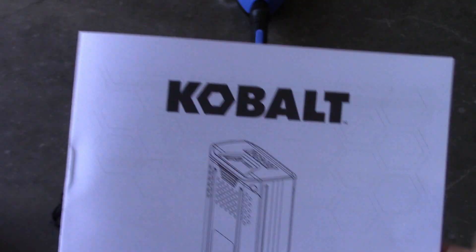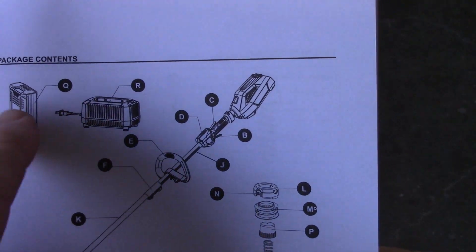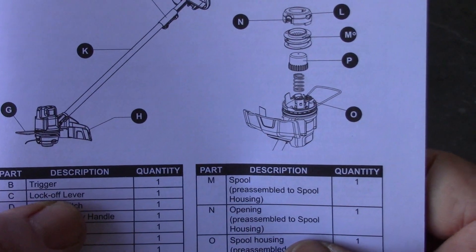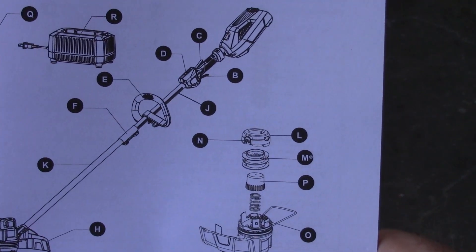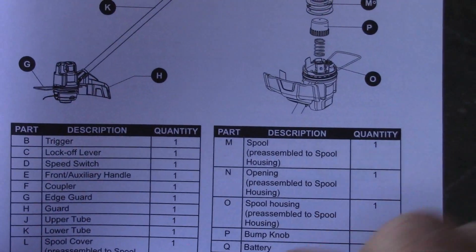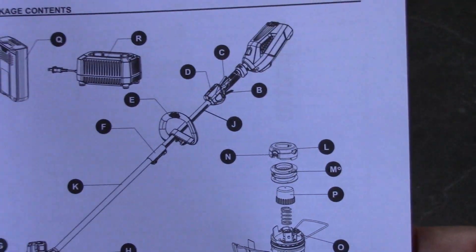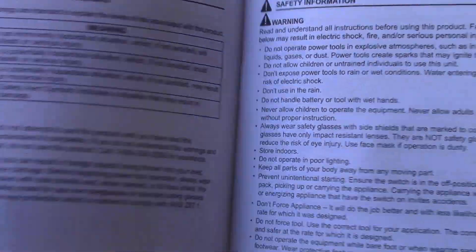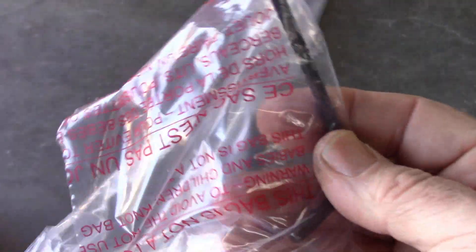The trimmer itself - if you look at the diagrams it tells you about the battery, the charger, the controls, and the different pieces of the assembly. It mentions a lock-off lever which is item C, and it has a speed switch with two different speeds, located just in front of item C right where your thumb would be if you were grabbing the trigger handle. There's also an Allen wrench included in the kit, just so you know.